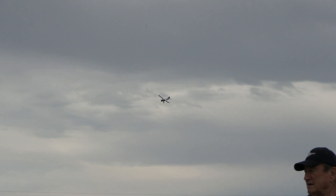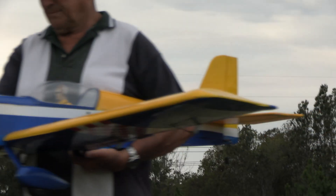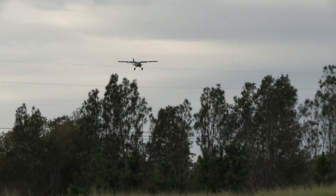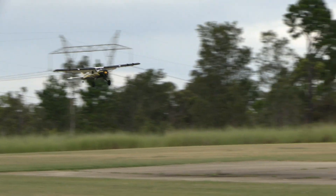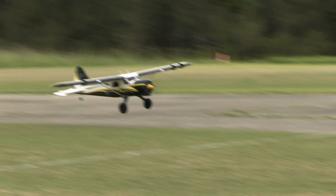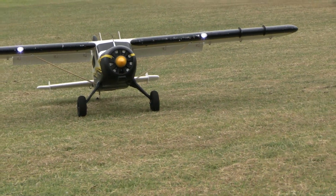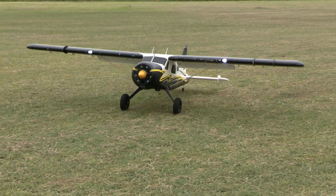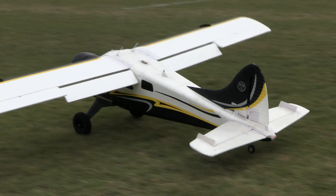Now here Dennis comes in for another shot at a landing — a very precise one. He's working at getting that touchdown just beyond the mark on the grass, coming in with a very controlled descent. He came really close — excellent work, well done. We're still practicing and working on these techniques.